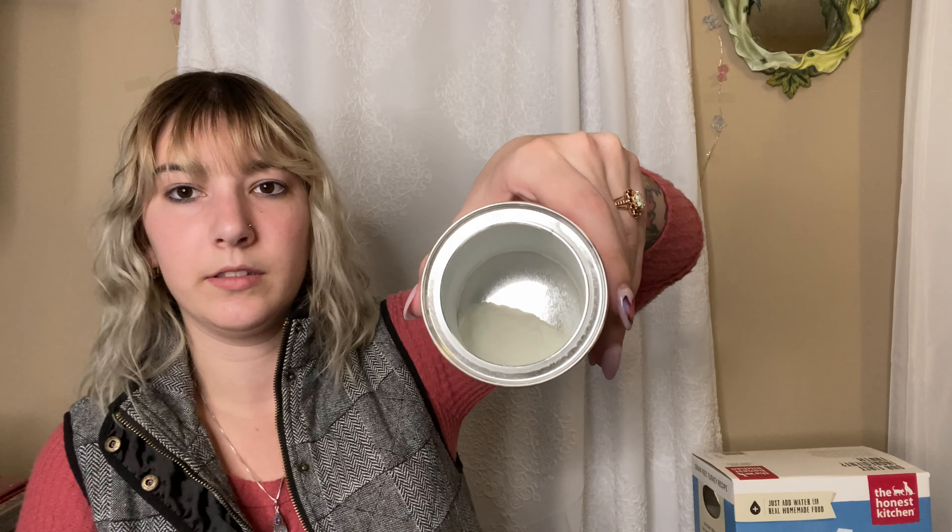Both of them are dry — I'll show you. This goat milk is almost gone, so I don't know if you can really see in there, but it's just powder. Both of them are powder.